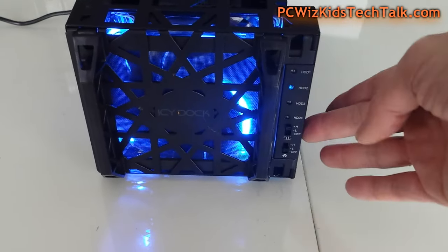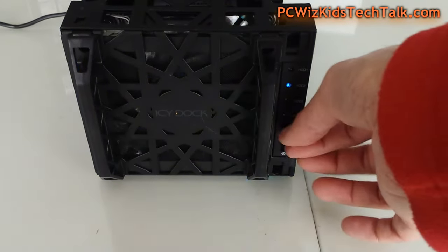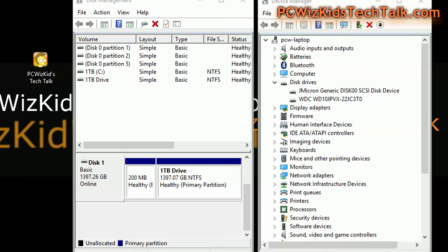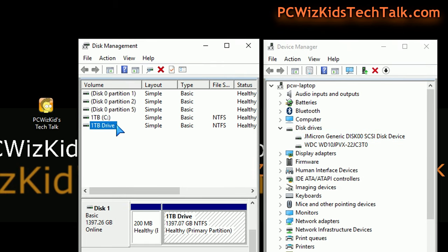Once you have the hard drives in there, it'll be blue — all the LEDs — and it'll blink when there's activity going on from those hard drives. You can see HDD2 where I just slid in that hard drive. In Windows 10, you can see the Jmicron generic SCSI drive device — that's what it's detected and installed as. The drive I just slid in there works great, expanding the capabilities of my machine. You can expand this up to 32 terabytes should you decide to buy four eight-terabyte drives.